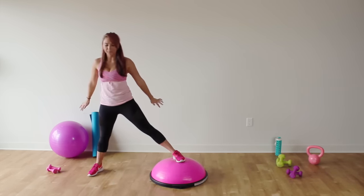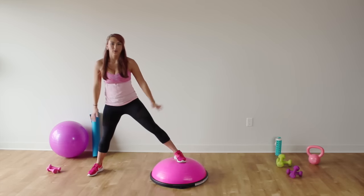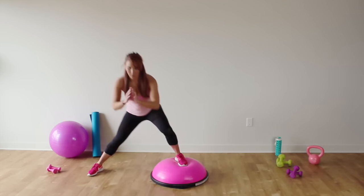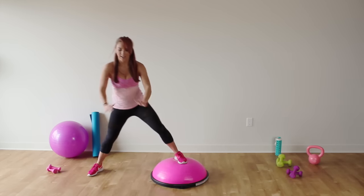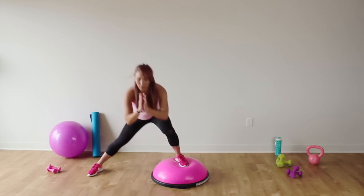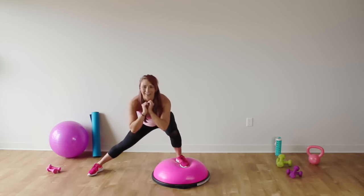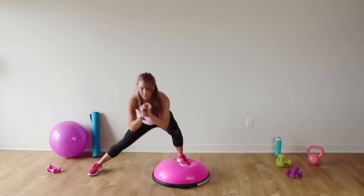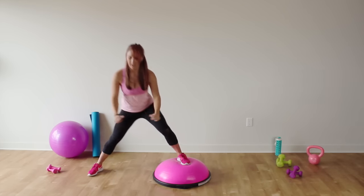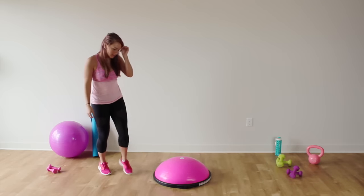Remember, there is the total body HIIT workout from last week, and there is also a full body HIIT workout as well as the core workout. Next week we have an awesome Bosu Pilates workout, so I'm really excited for that. Keep it up ladies — four, three, two, and one. Shake it out a little bit.